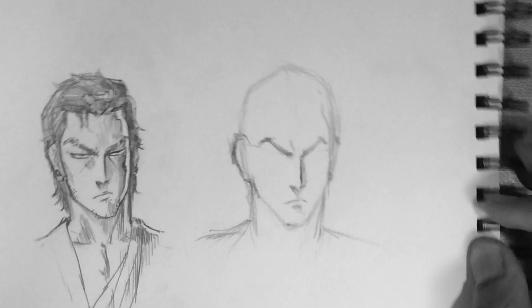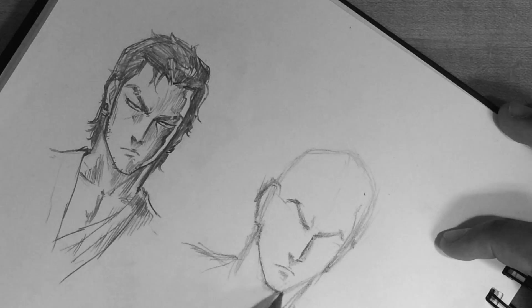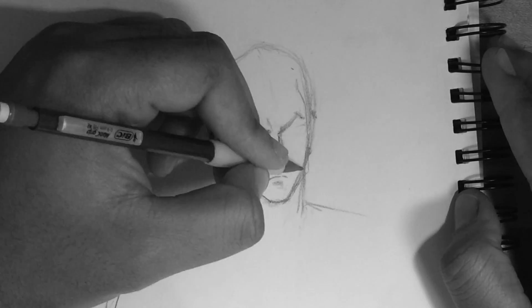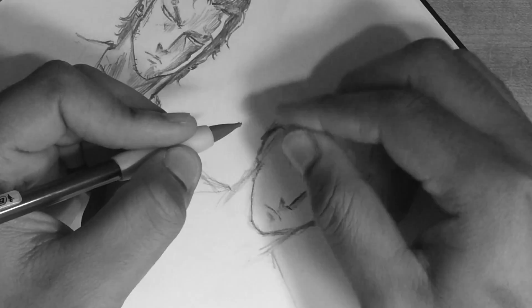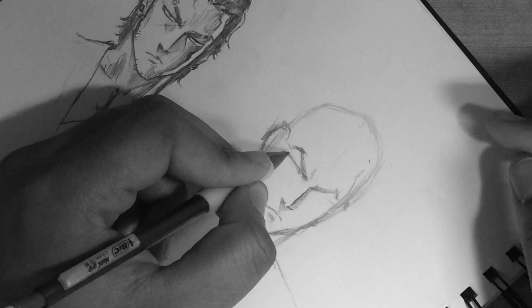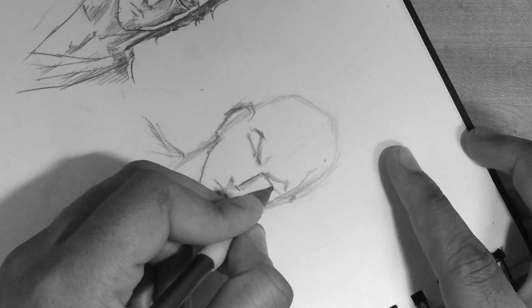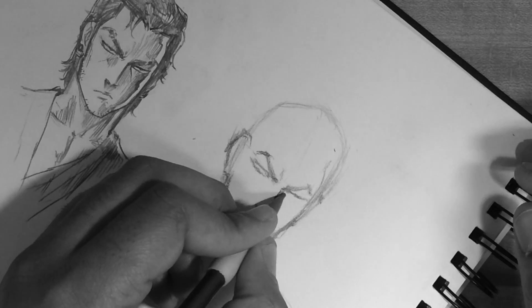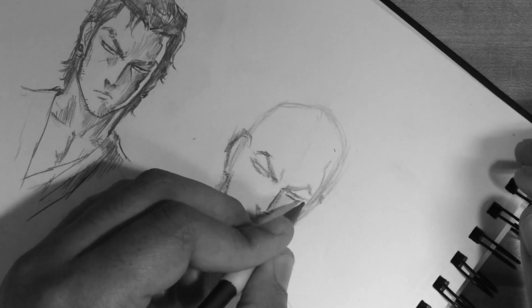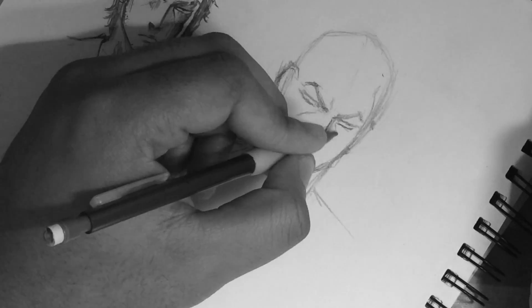The idea was still the same — you can see for the most part the pencil work when using my left hand is a little light. It's almost like I was afraid to put in any dark defined lines because anytime I tried, it would be all shaky. But the principle and guideline were still the same. I still tried to draw the shape of the head first and then go in with the details afterwards, and for the most part it wasn't that bad.